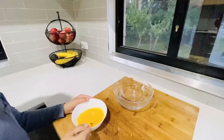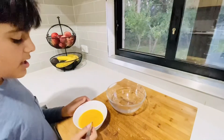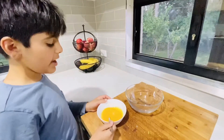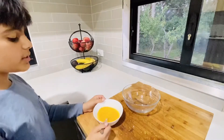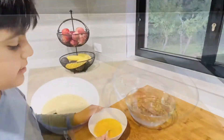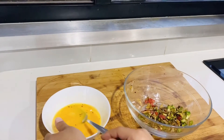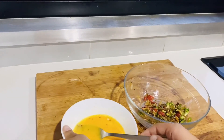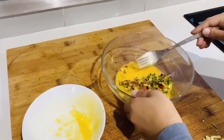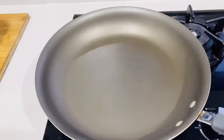Our egg is done mixing. We need another bowl here. Our vegetables are done — just wait for them to get a little bit more cold, then we're going to put the vegetables in this bowl. Now the vegetables are ready; we're going to put the egg in with them. Now we need a little bit more oil in the pan.